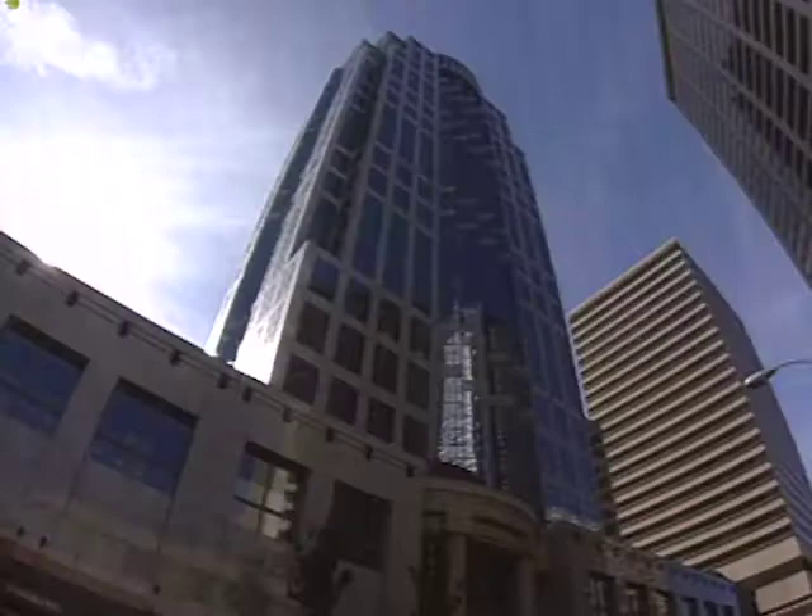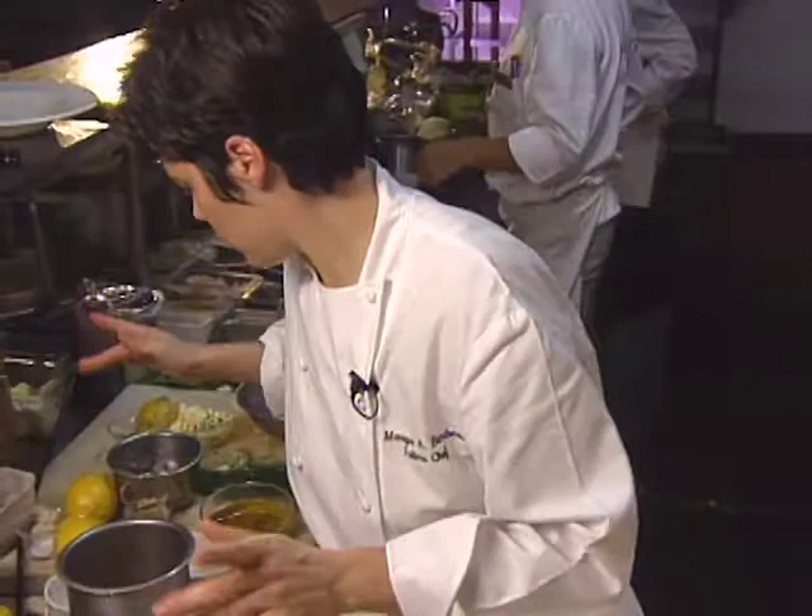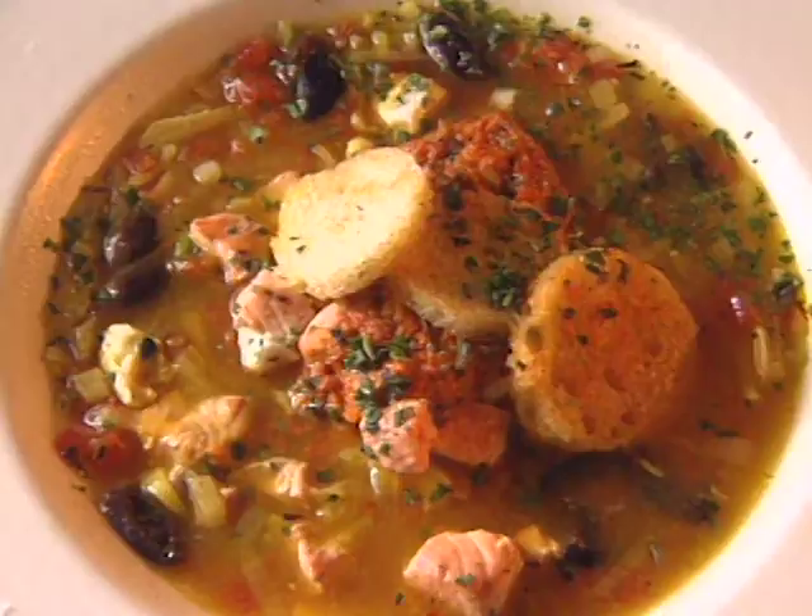At this taping, the chef at Fuller's Restaurant in the Seattle Sheraton was Monique Barbeau. The talented Vancouver, British Columbia native was named Best Chef Northwest by the James Beard Society in 1994. She has since retired from chefing to raise a family.